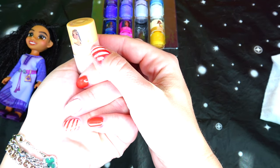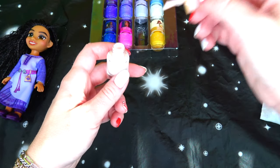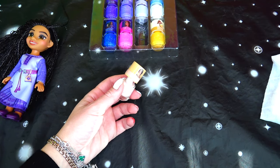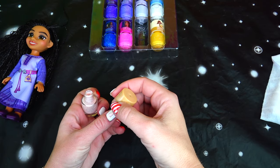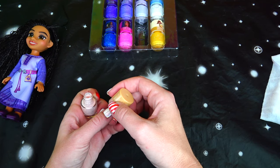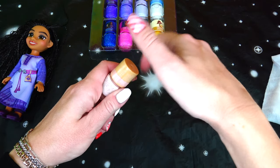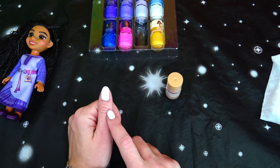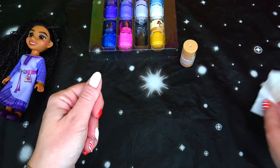Next one is peach-scented nail polish with Queen Amaya. I love anything peach-scented or flavored, and this one actually has a very pleasant smell — super pleasant and this one does not smell like nail polish at all. I love it from the first stroke of the brush. It's definitely the color I would wear on a daily basis — very pale, a very beautiful color with glitter in it too.